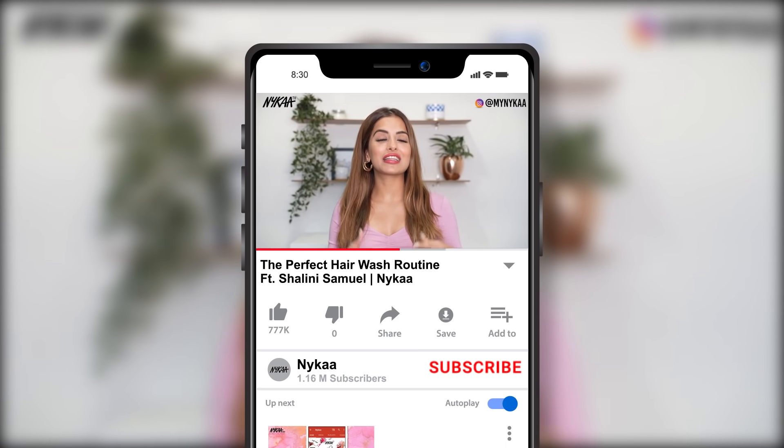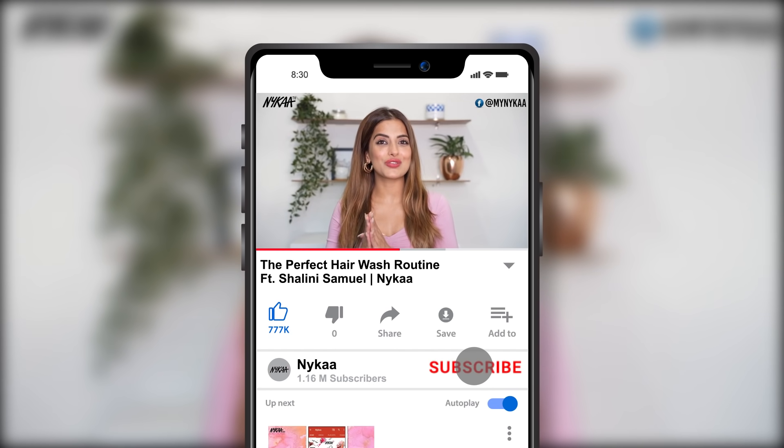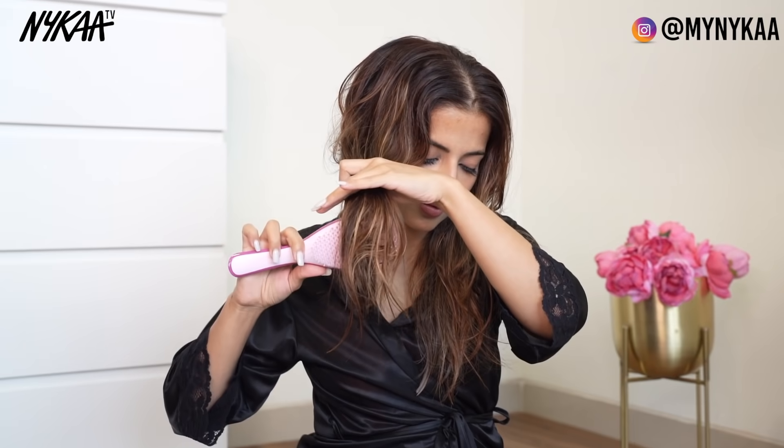Hey guys, welcome back to Nykaa TV. I hope you guys are doing safe at home. A lot of us actually neglect and underestimate the power of a good hair wash routine, but the secret to healthy and luscious hair actually lies in the basics. Today I'm going to be showing you the correct way to wash your hair with the right products for your hair type and scalp.